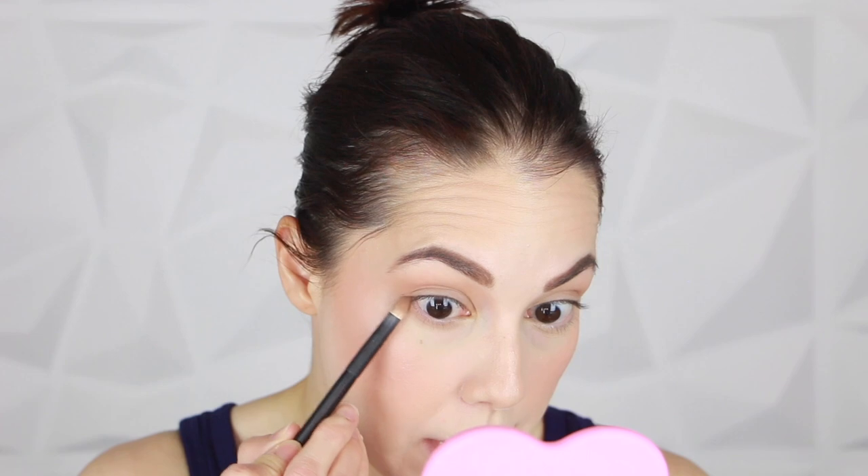Then I'm taking a Rae Morris #26, which is a large pencil-style brush, and taking that same Space Dust down into the lower lash line area. I apply it pretty thick, making sure it tapers and blends out towards the Space Dust that's in the crease.